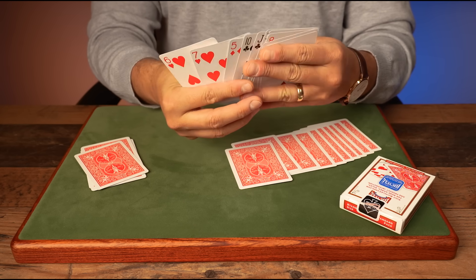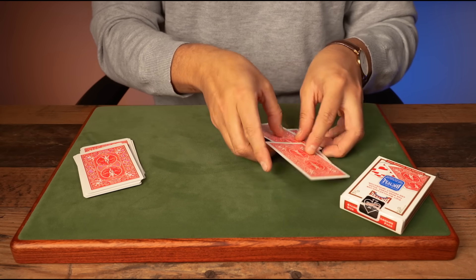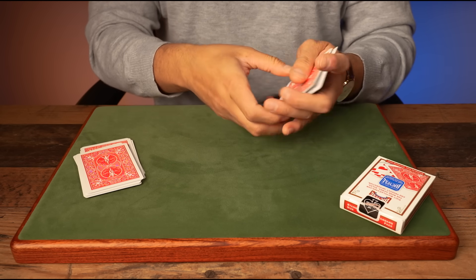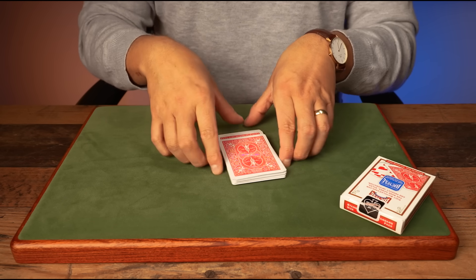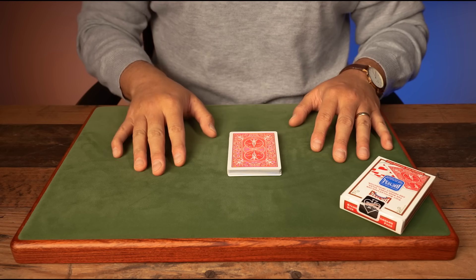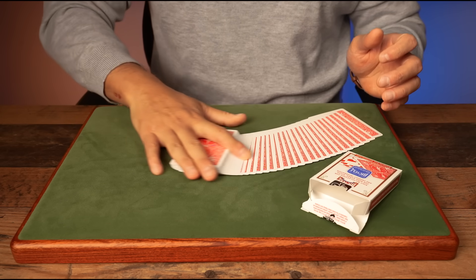You go through the cards and say, 'Just think of any of these and see if your card is there — I'm going to figure out what your card is just by the way you look at these cards.' Immediately you can tell them their card was the nine of hearts. And the craziest thing of all is that it is completely self-working.